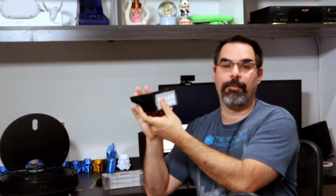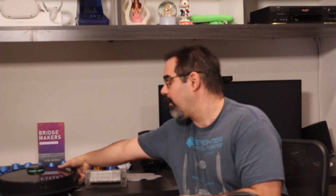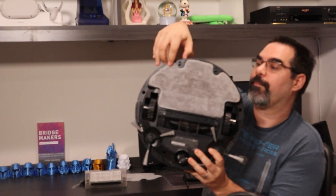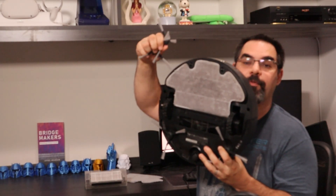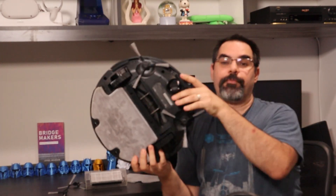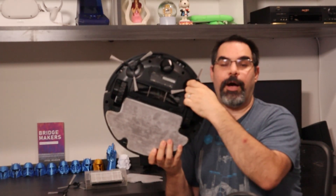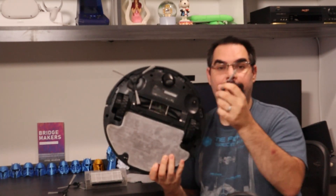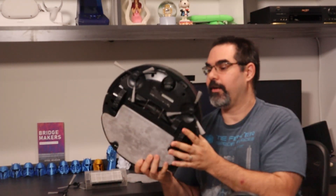The HEPA filter is one of the consumables you replace over time. You get both bins. The mop is attached on the bottom, and you get an extra mop as well. You also get two extra brushes. These brushes are cool because they're on both sides, unlike some robots, so both sides can get into corners. They pop off very easily too, which is super nice — when the robot hits strings and gets tangled, you can pop the brush off to untangle it easily without frustration, then pop it back on and you're good to go.